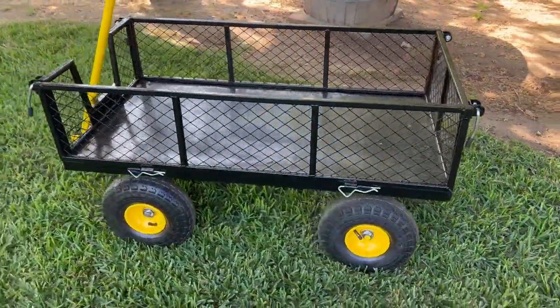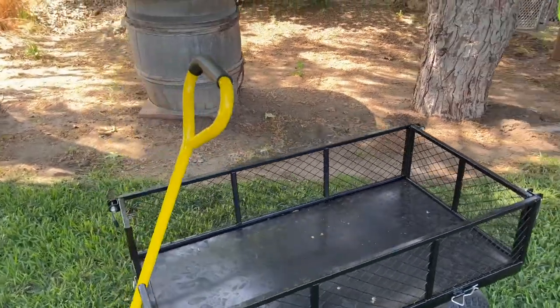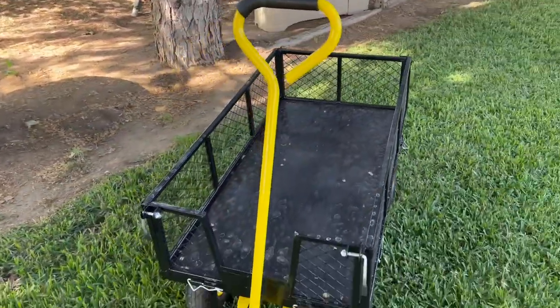Whether you just want to put your baby in the cart and take them out to the garden with you, or harvest large batches of produce all at once, it's a great cart to have in your collection of gardening products. Be sure to head to the link in the description to get yours.